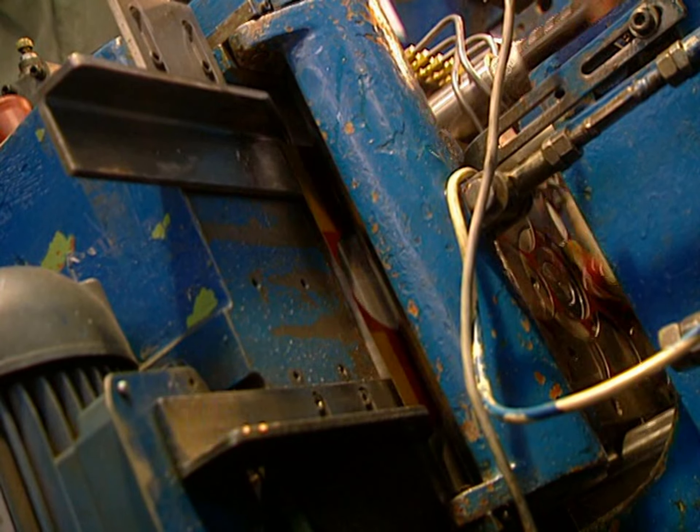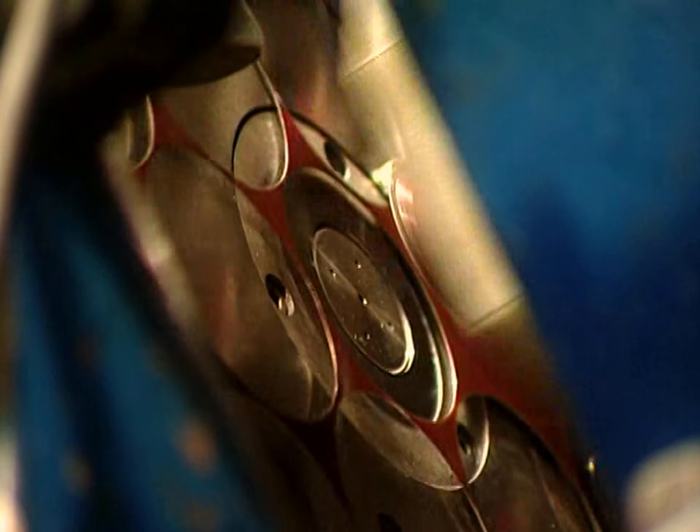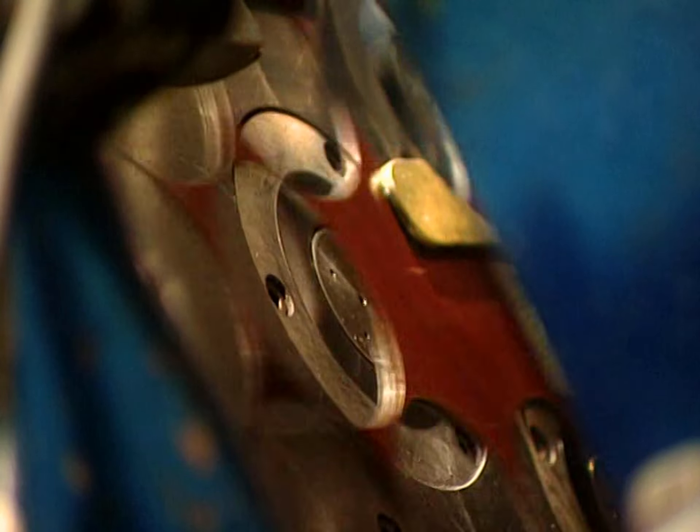Over 500 caps a minute can be produced. The blades of the punches are made of carbide, a very hard metal that can cut tens of millions of caps.